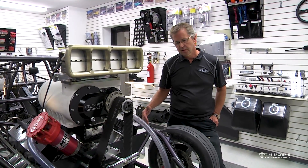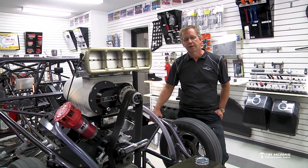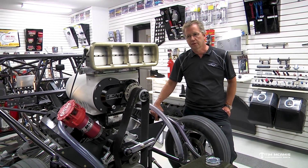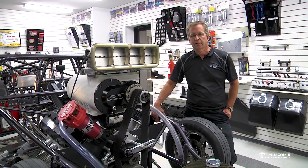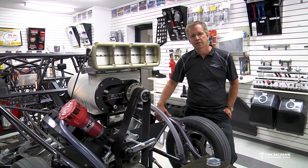I don't think currently that it's really worth building anything out of mild steel tubing, unless you're doing a weekend 990 or 1090 car — something like that — that you might want to bracket race with. But then a mild steel chassis for that would be just fine.